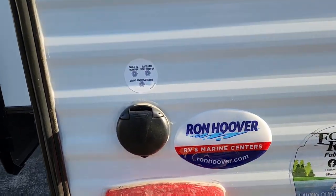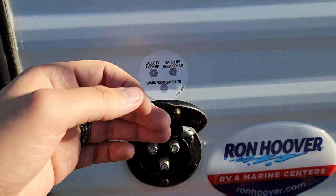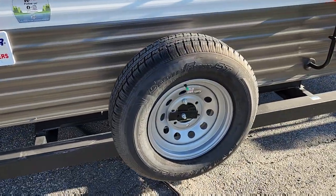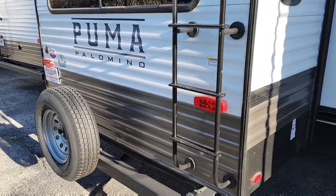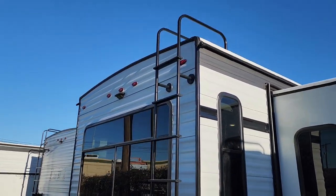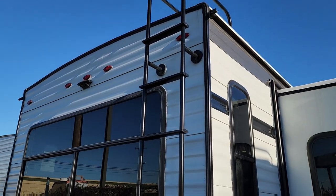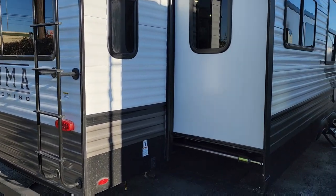You have your cable, satellite, and living room satellite connections all set up here. This one also comes with a spare tire. There's the roof-mounted ladder, and you have pre-wiring for a backup camera as well. I'll get a shot of the roof to show you what it's like up there. For now, let's continue around.